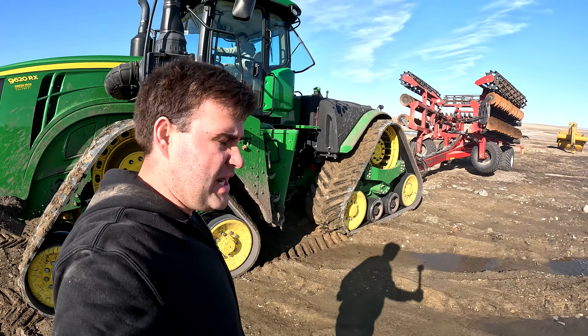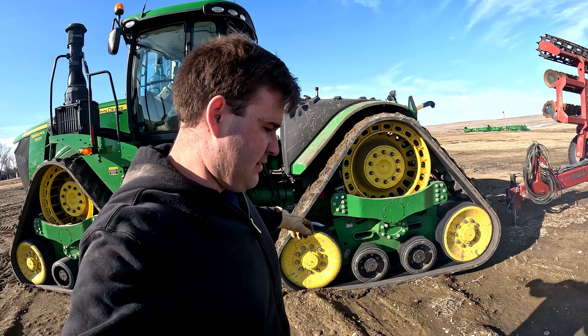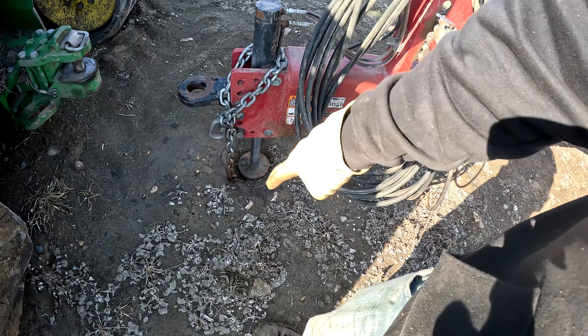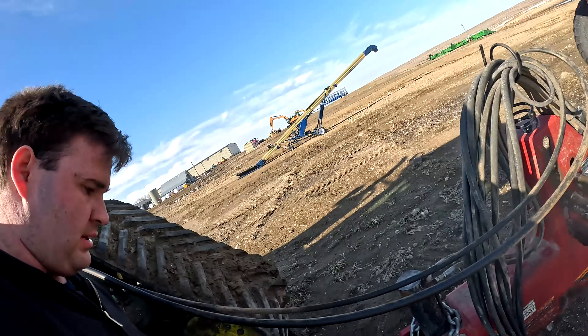We're also hooking up the quick till here. We've got a few places that we need to smooth out yet, which we're also going to use the heavy harrow for. There are some places we're going to plant sweet corn and we want to get that tilled up so the soil starts warming up sooner, so we can hopefully get that sweet corn in relatively soon. That looks like a problem — good thing, I think he just bottomed off the cylinder.